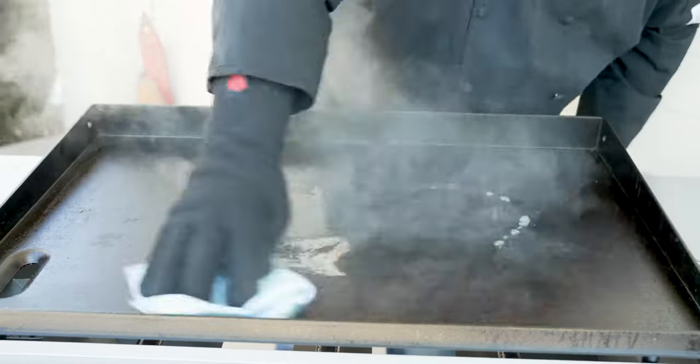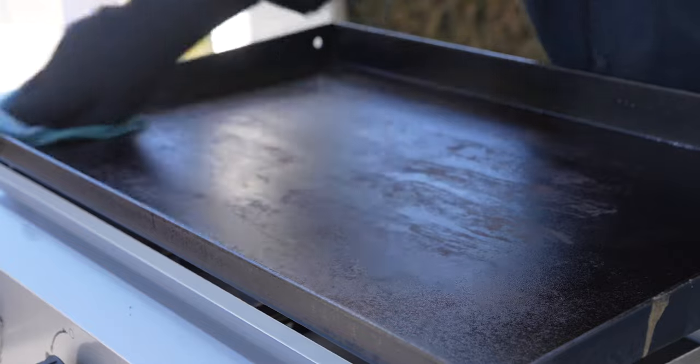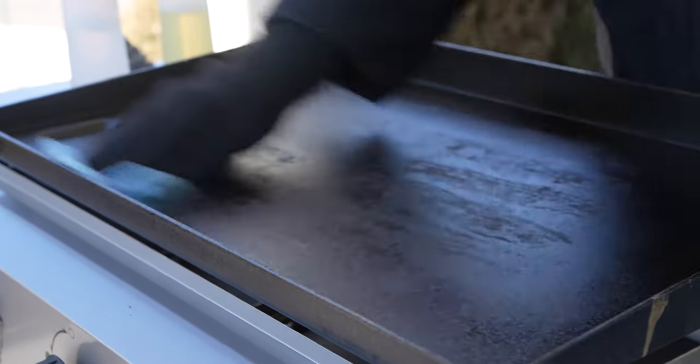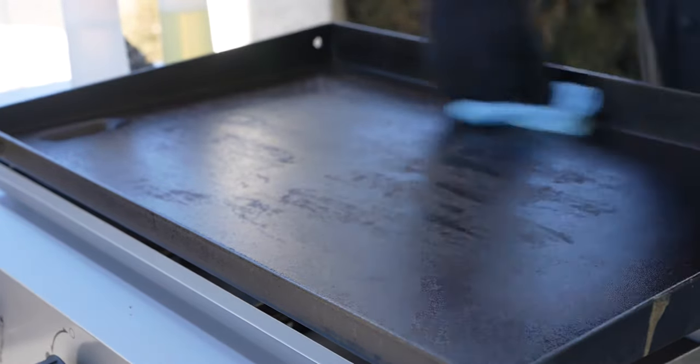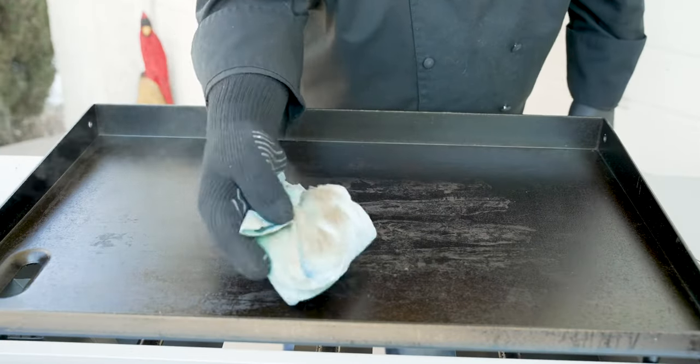And two, because I can't see through my glasses. Then I take that water and wipe it down — that helps get any of that last little bit of grease or residue off. Look at that — that's how much that took off.